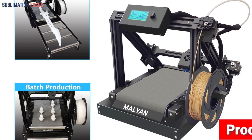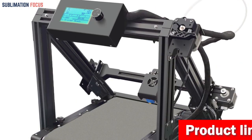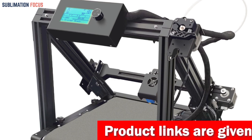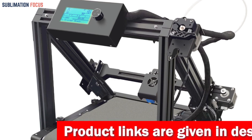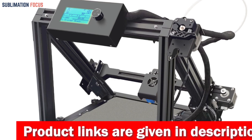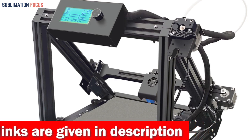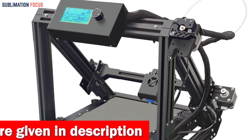Its cutting-edge Z-axis super adhesion belt empowers uninterrupted printing, enabling users to create large, intricate objects without being hindered by size constraints. The Malian-exclusive super adhesion belt ensures superior print quality, allowing filaments to adhere uniformly to the belt for optimal results.